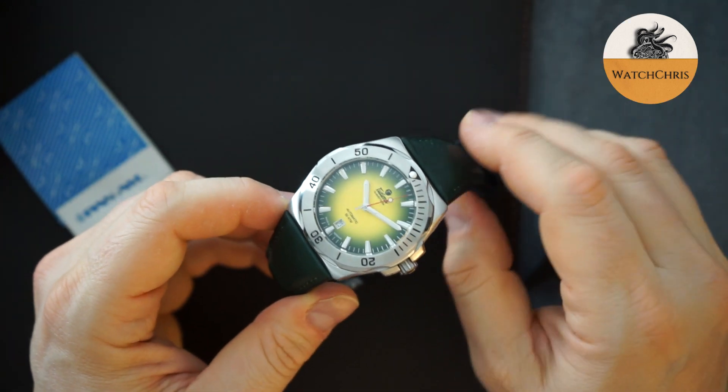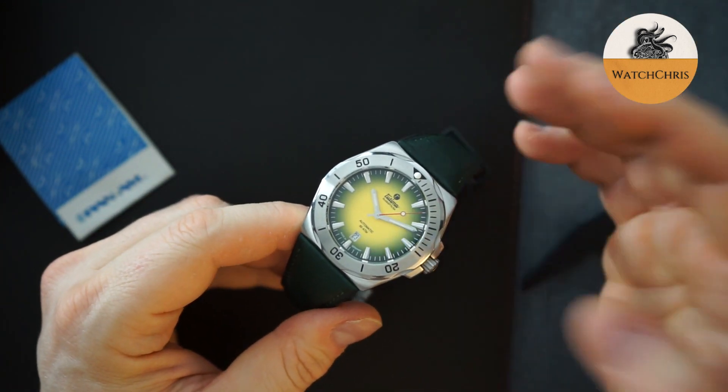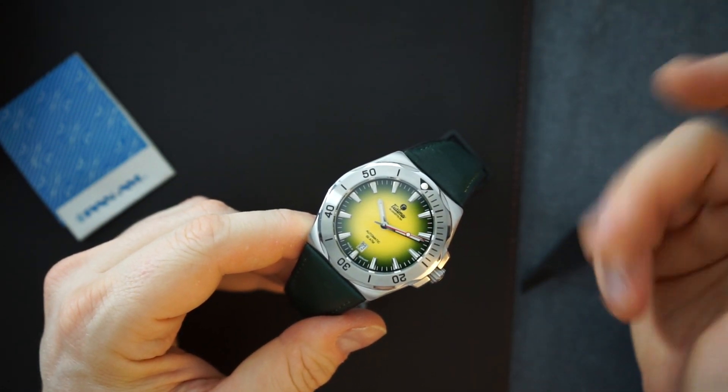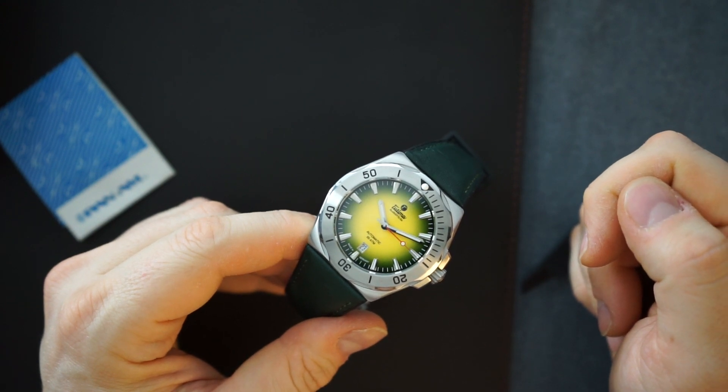Sapphire crystal. This retails for $1,900. Full details coming to Watch Chris, my main channel. If you are not subscribed, please consider subscribing — I'll be doing a full video on this watch coming very soon.